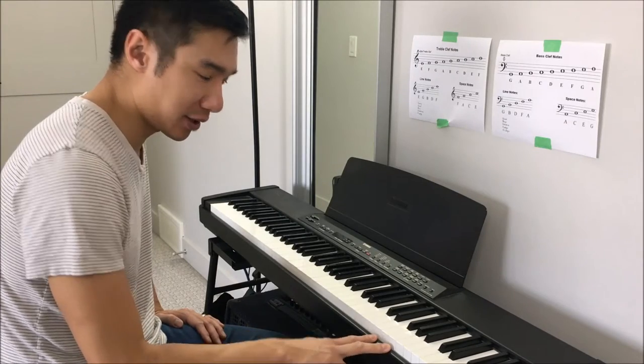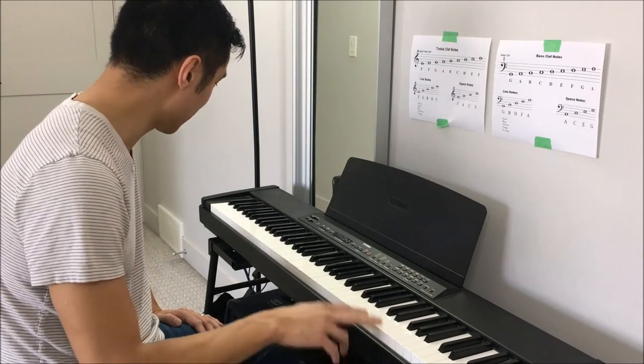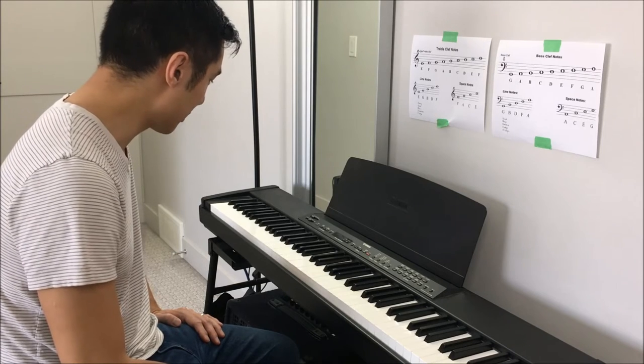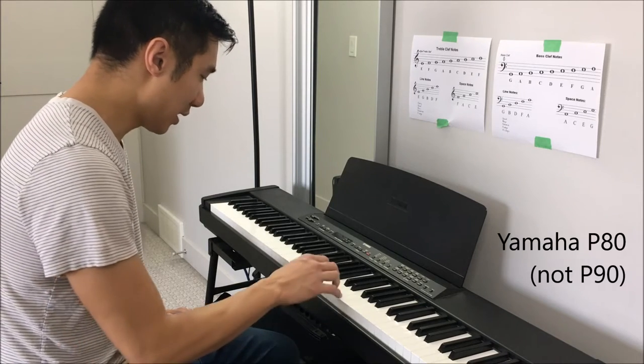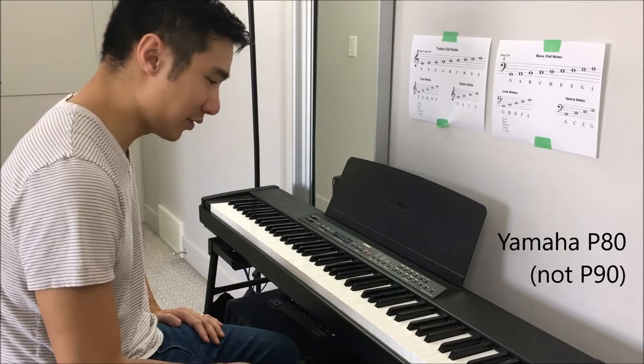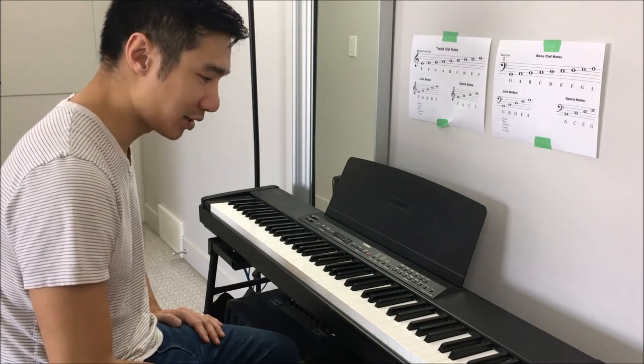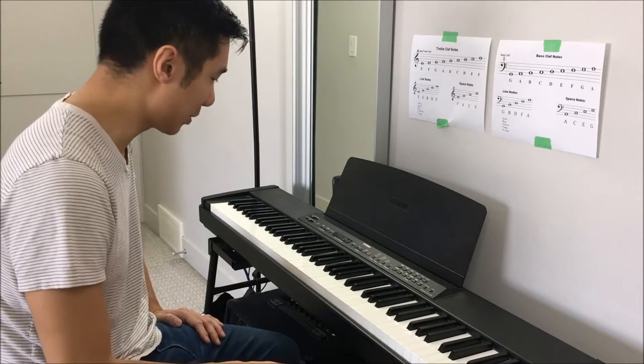Today I'm going to show you a quick fix for a problem that you may have faced with one of these keyboards. This is a Yamaha P90 and I've had it for more than 15 years. It's been great for playing when you don't want to wake anybody up.